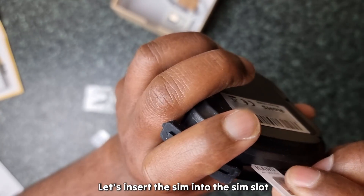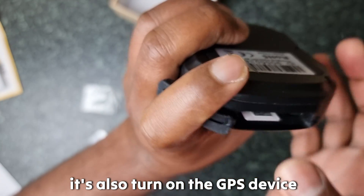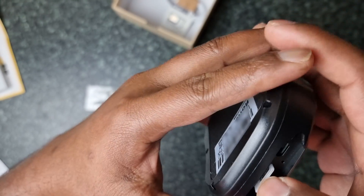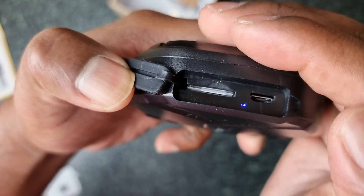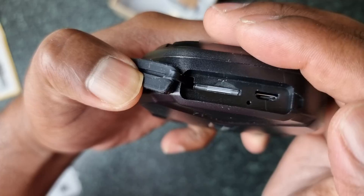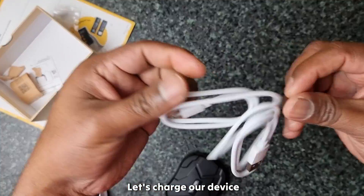Open the SIM cover and insert the SIM card. There are no buttons to turn the device off or on — the SIM card is your on and off button. If you insert the SIM, the device will be turned on. If you take out the SIM card, the device will be turned off.